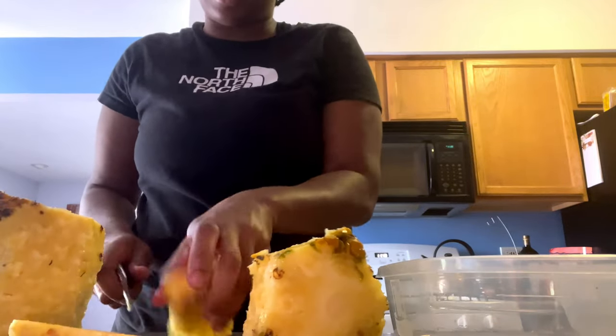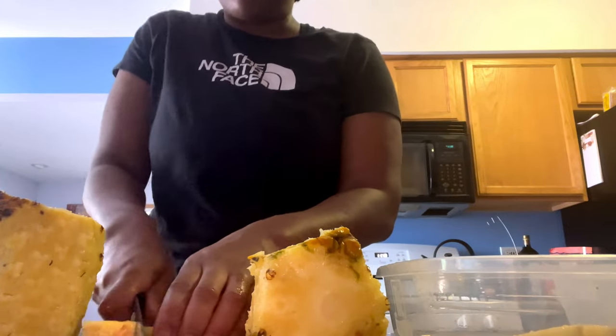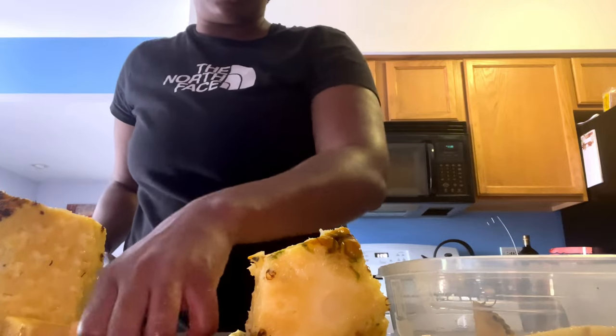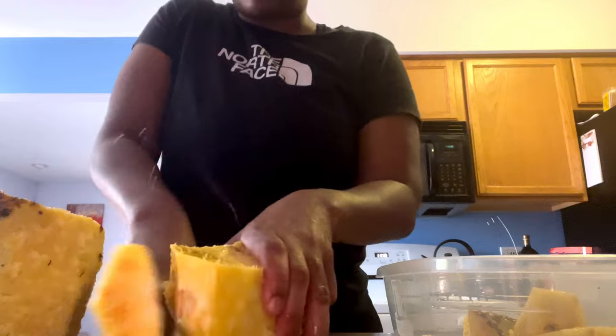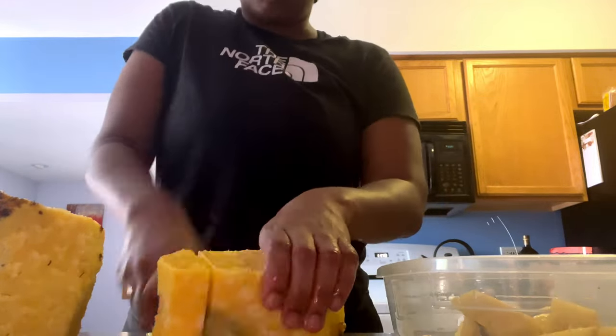Now when you cut your pineapple, you want to cut it in a size that would be good for the juicer. If you want to make a smoothie out of it, then you want to make sure that you cut it to be a good size for the smoothie.